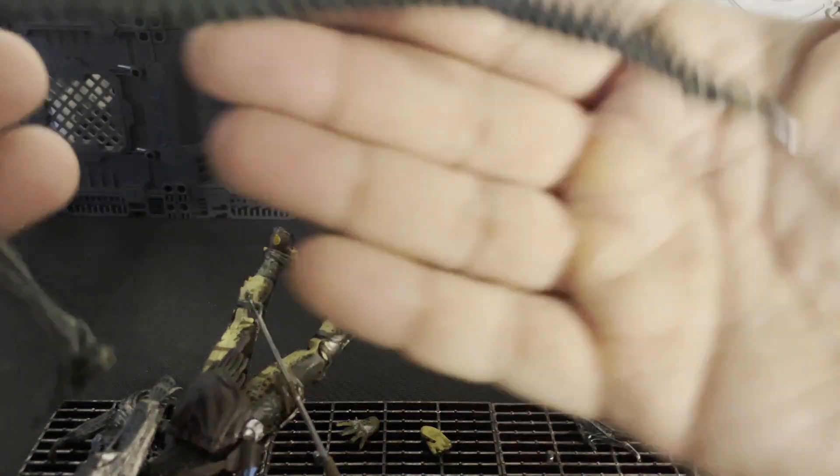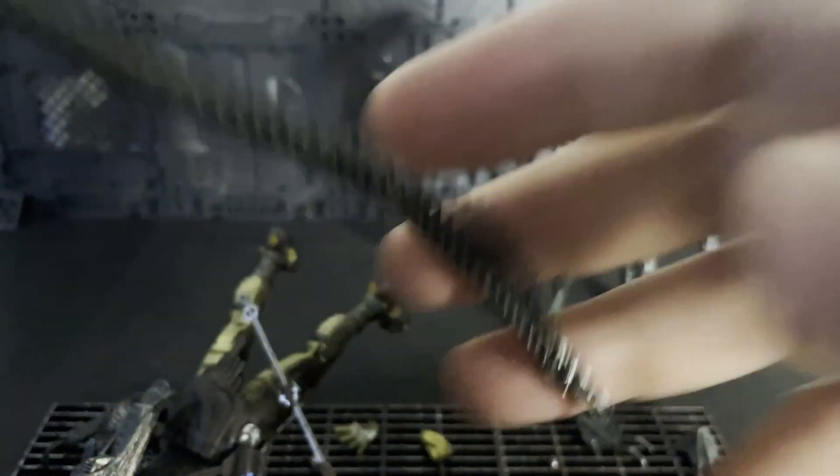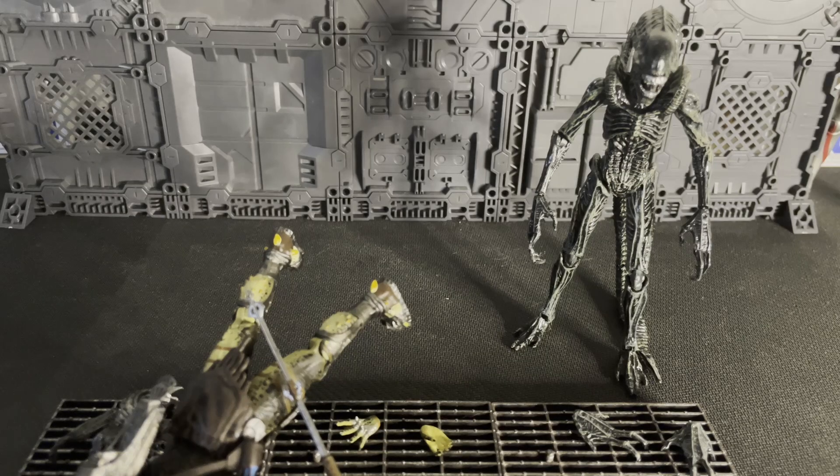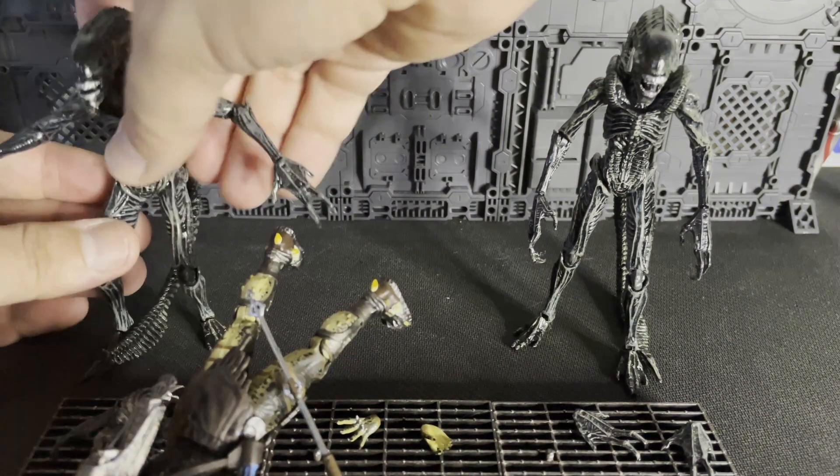It's just as good as the AVP stuff — it looks amazing. He's such a good figure. So let's move onward.